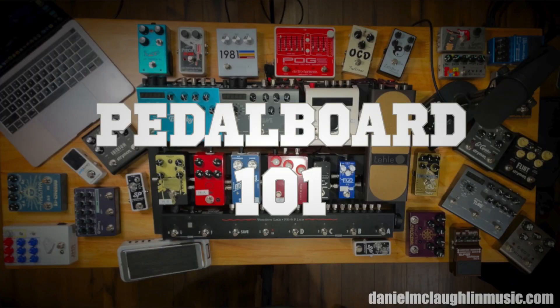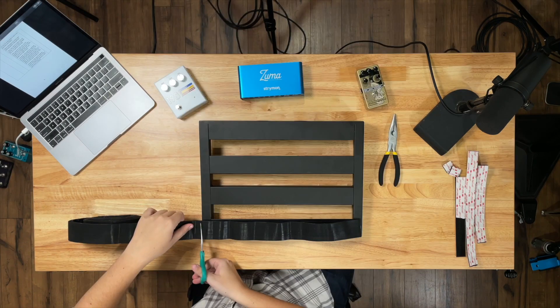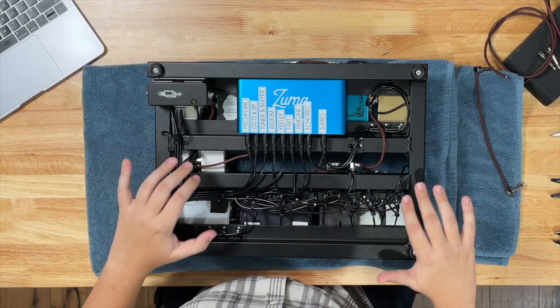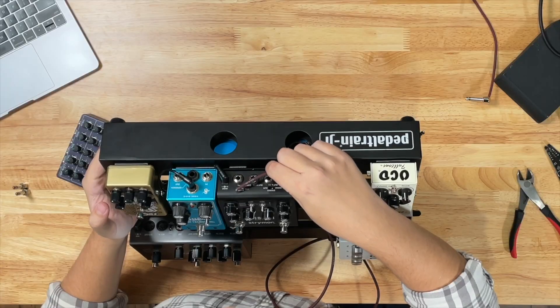If you want to know anything more about how I like to build my pedal boards and some of the tips and tricks I've found along the way, check out my Pedal Board 101 course. It's a really low barrier to entry course that takes you through a complete pedal board build — very simple, meant to use stuff you might have at home to build up a tour-ready pedal board.